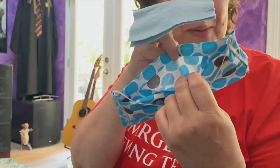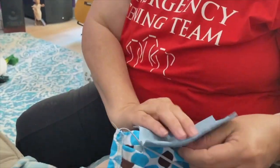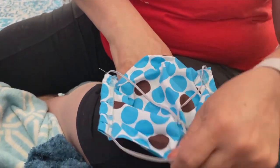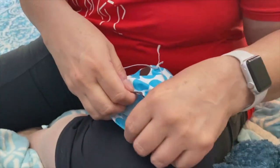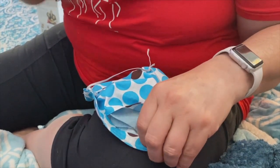So the first thing you're going to want to do is insert the filters into the mask. This is the inside of the mask where the pocket is. Open up the pocket and put the filter in. Spread the pleats out a little bit to do that, and just make sure the filter is laying in there flat, near the top, so that it's going to be covering your nose and mouth area.